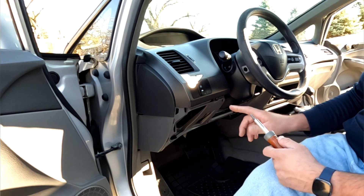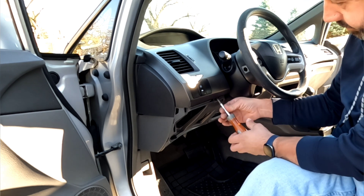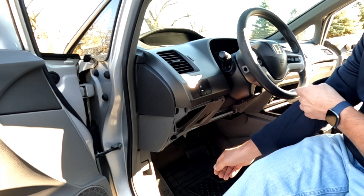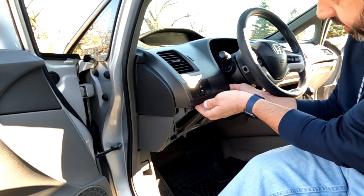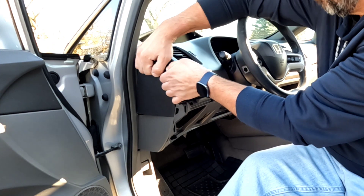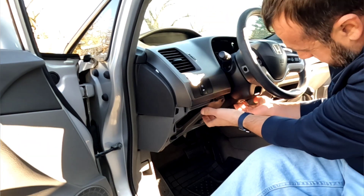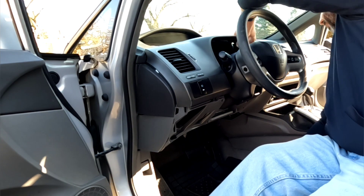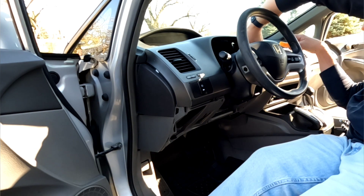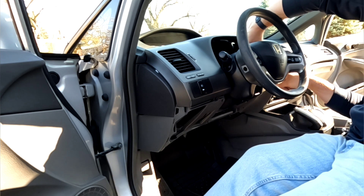Now this next bezel that goes around here, there's only one Phillips screw holding it in and that screw is located right here. Same scenario — it should just be clipped in, so we're just going to start pulling on it. This corner down here is a little tight, so I have a little pry tool. You could also just use a flathead screwdriver.